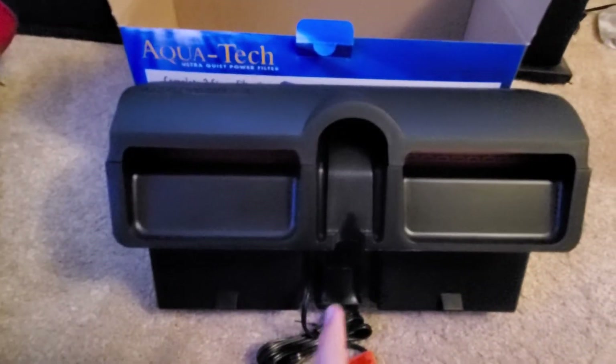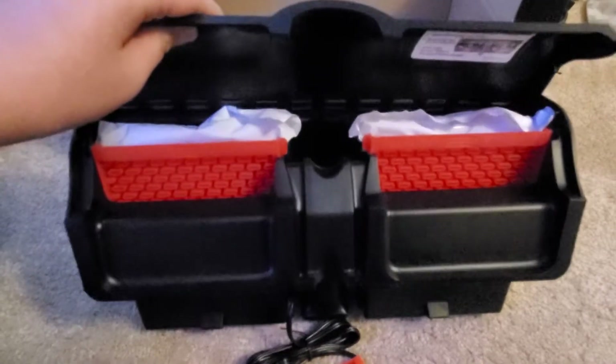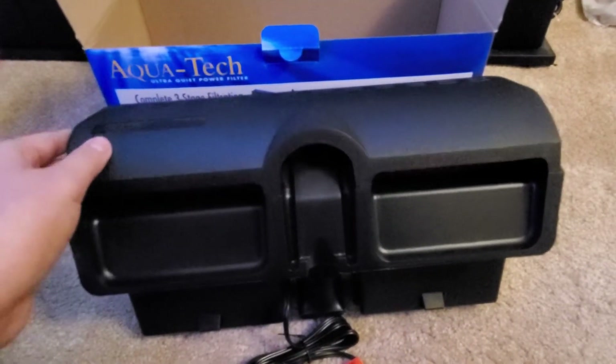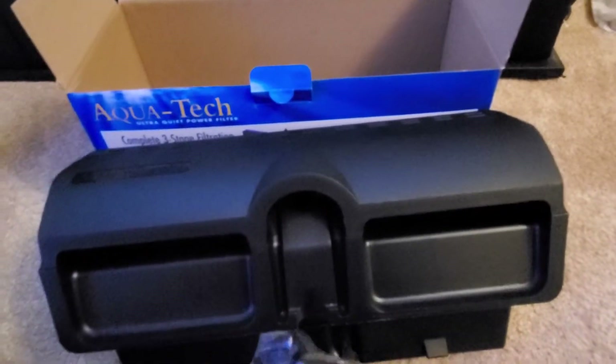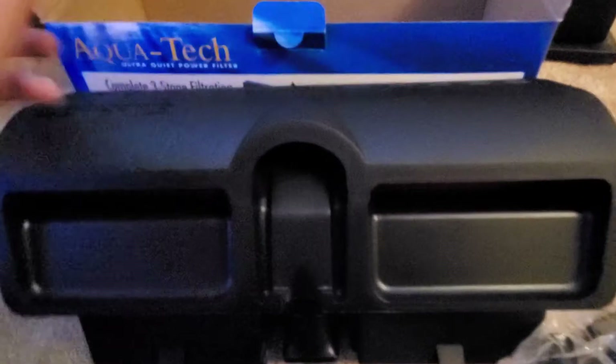When you take the filter out of the box, you're gonna have the top, two filter pads, and then some other pieces — if you know what those are, comment down below. Then you're gonna get the tubes, the propeller that goes inside the filter, and the algae scraper which comes inside for free.